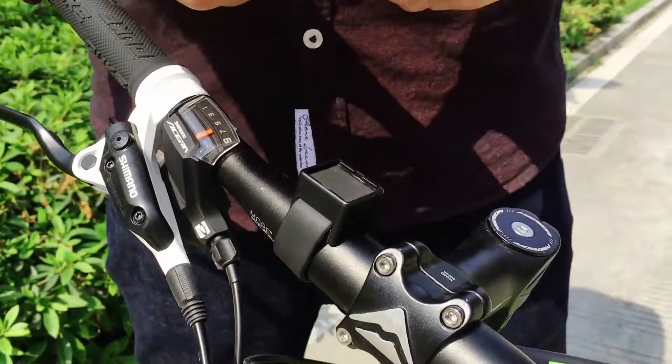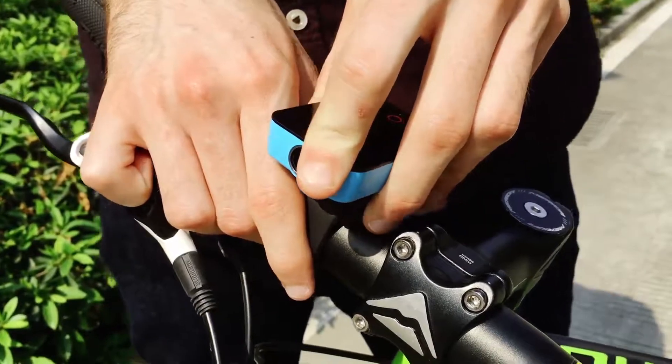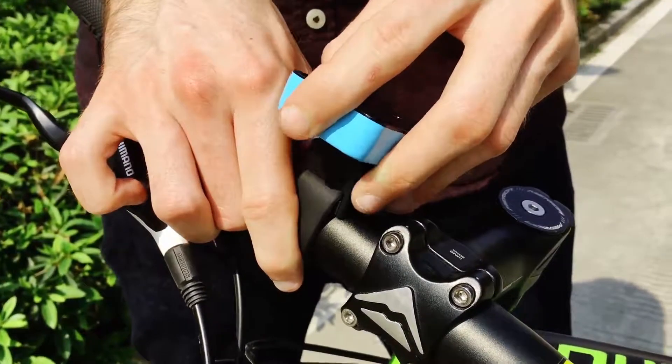Installing Kamau is simple. Push the latch towards yourself and push down. To remove, pull the latch towards yourself and pull out.